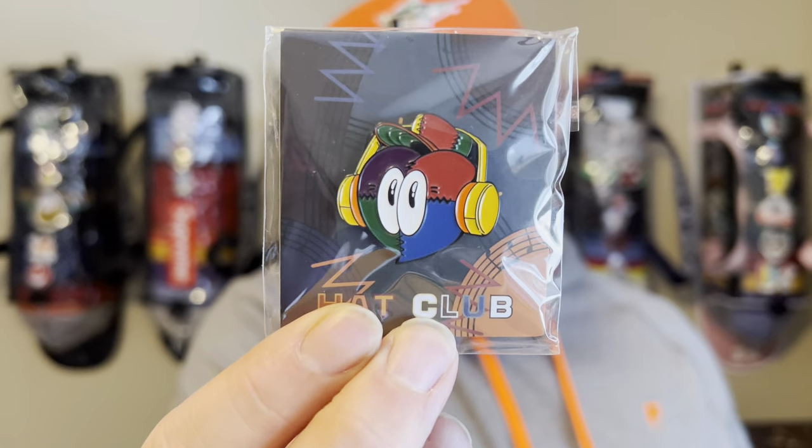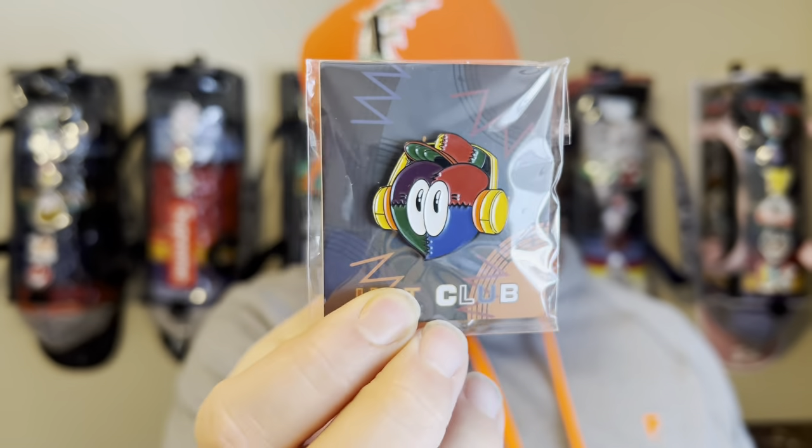Now we got the Hat Club 1.0 drop. I was too focused on trying to get the Kid Cudi and the UGK — ended up getting both of those but I don't have them anymore, even though the UGK was dope. We got the Ox Hat Club pin that came with every order. If I would have had this hat in 2021, this would have been a no-brainer — this was my number one hat of last year, 100%. And getting it in hand makes it feel that much better. I pretty much got a grail of mine for retail — let's go.